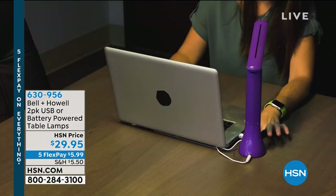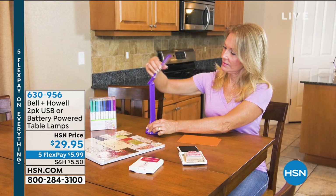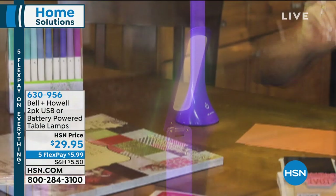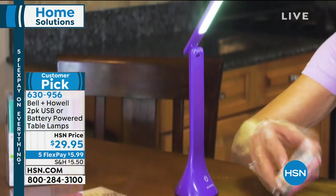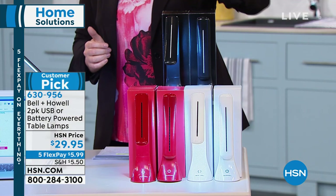It has a USB charger so you can plug it into your keyboard and multitask so you can actually see the keyboard, which is really nice. If you are crafting, or doing maybe even power outages, this would be fantastic. You have that articulating arm up to 180 degrees. We have three colors available.